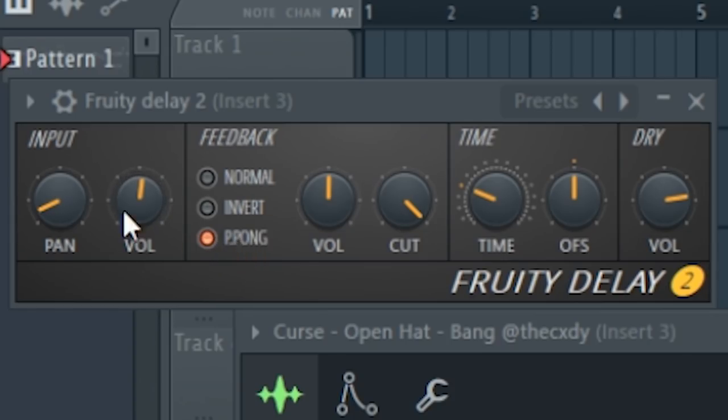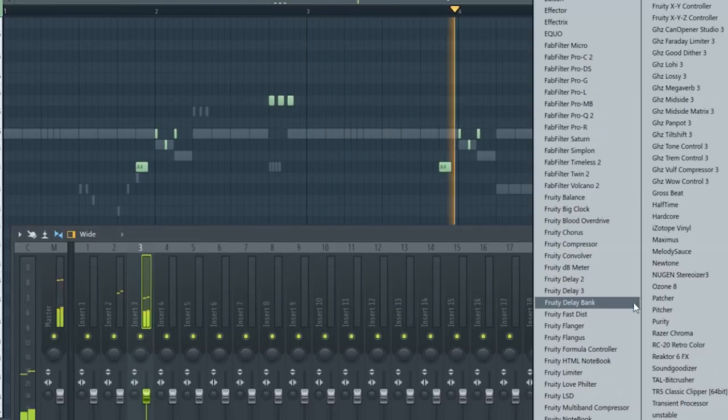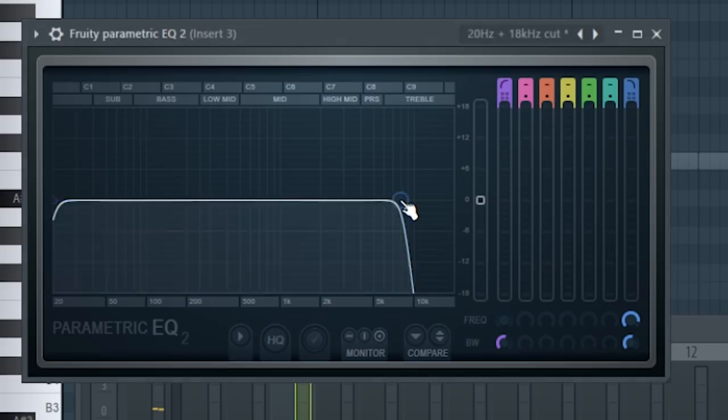You can cut out a little high end if you want, add some delay — I don't always do it, you do it by ear. I'm kind of just planting the seed here — you don't need to use all of these at once. I've got ping pong delay on so it goes ear to ear and is atmospheric. Right now the open hat sounds a bit harsh, so I'm going to take out a little high end.